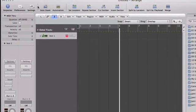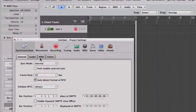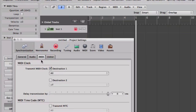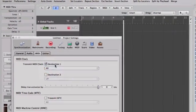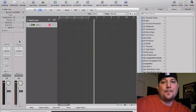So the next thing you have to do — there's one more step to get everything synchronized. You need to go up to Settings, go to Synchronization, and then go to the MIDI tab, the third tab over. Make sure that under MIDI Clock, next to Transmit MIDI Clock, you have a check mark in destination one. Make sure that's set to either 'All' or the name of your USB to MIDI interface — which for me is the UM-21. But I'm going to set it to 'All' just to be safe. Now when you press play, you'll be locked up and good to go.